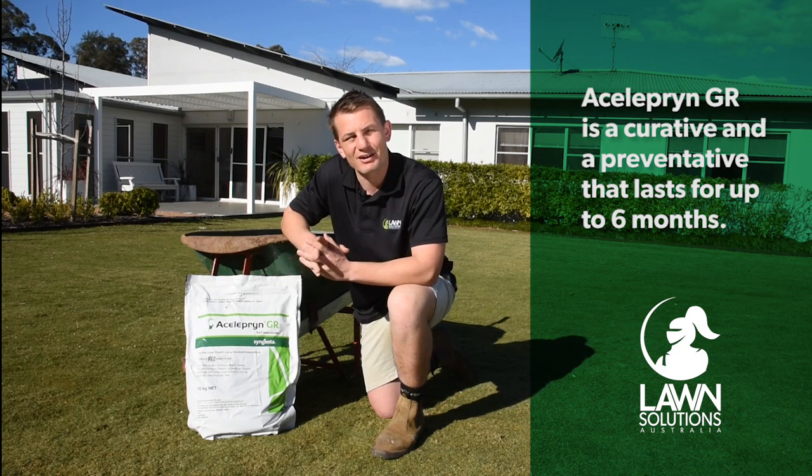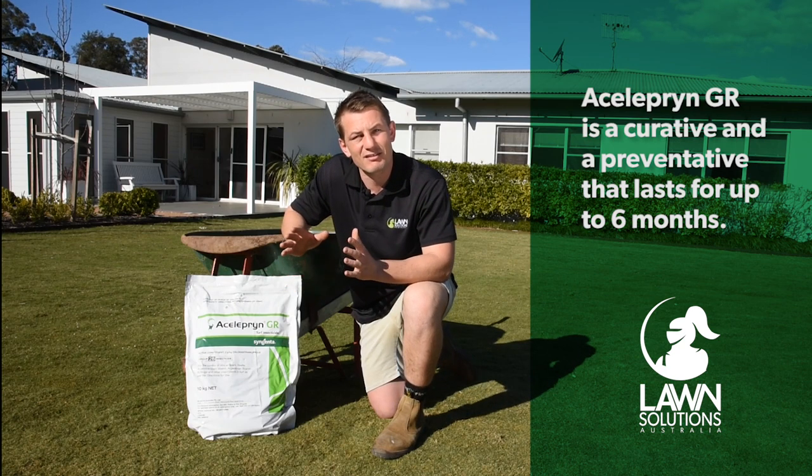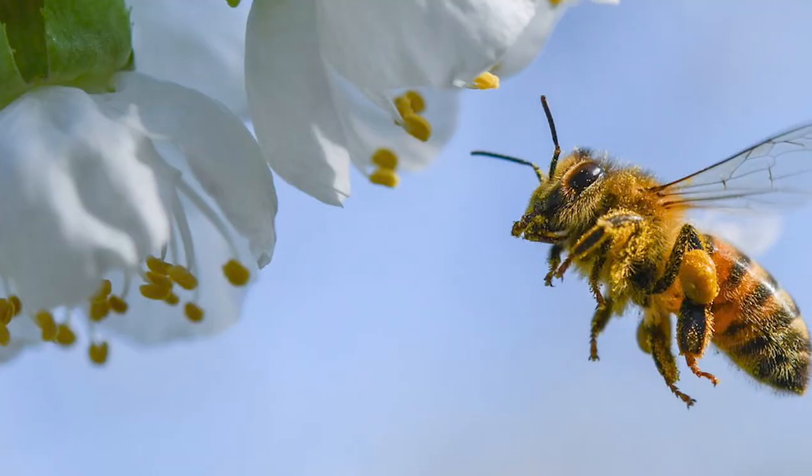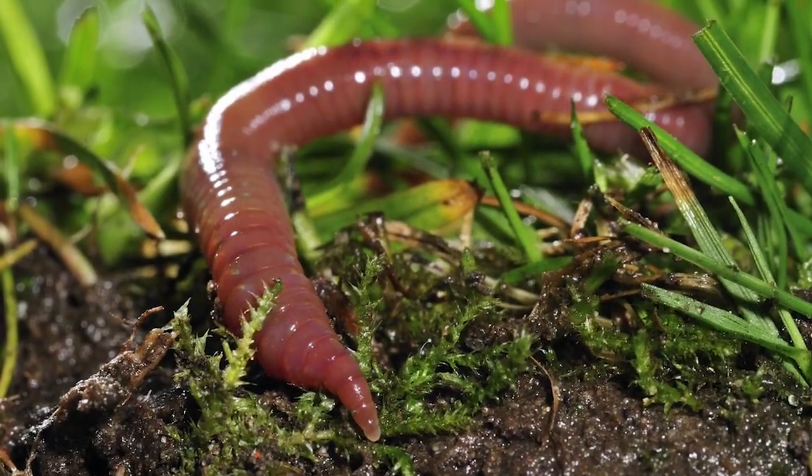Which is why early spring is a great time to apply it to your lawn, giving it up to six months protection, while also minimising the impact on the environment and other non-target organisms like bees and earthworms.